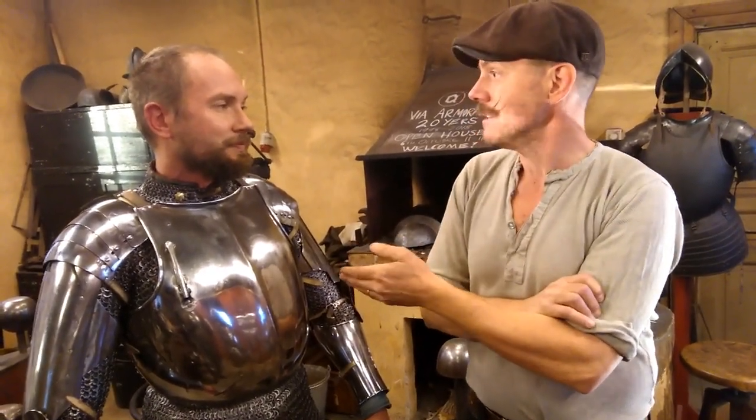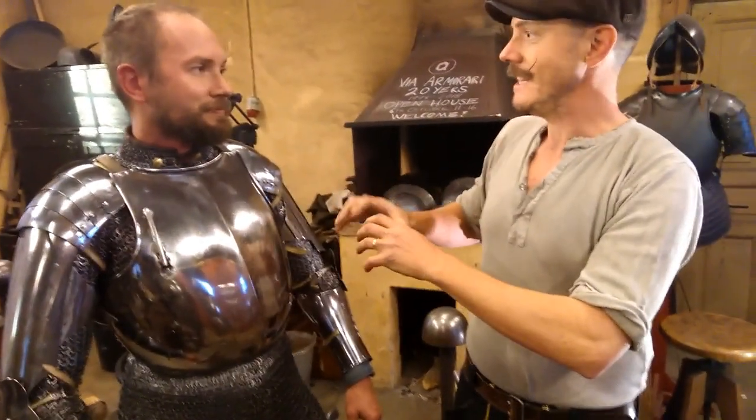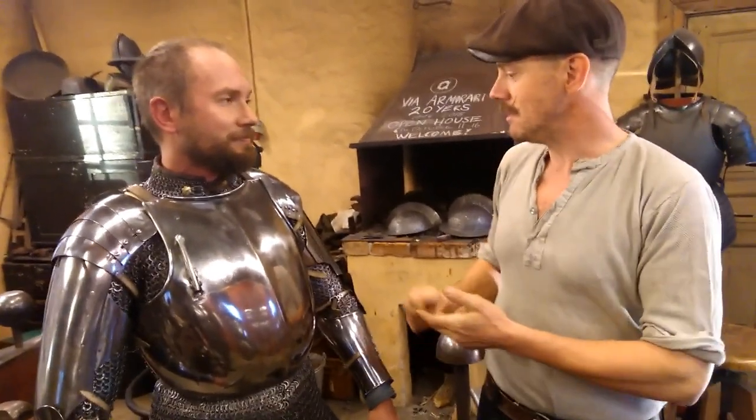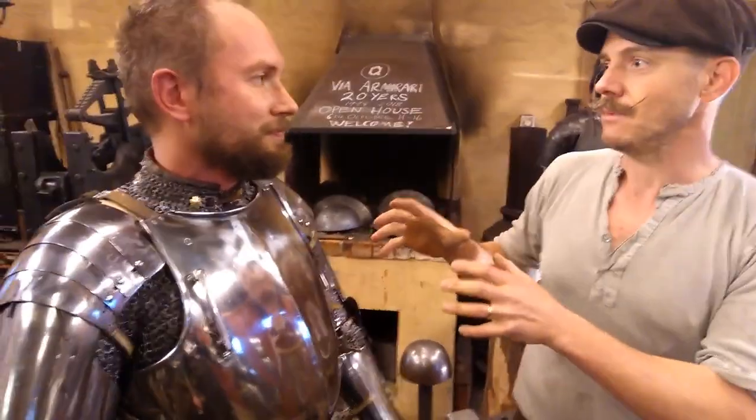We spend a lot of time looking at originals and also developing techniques. In combination with people using the armor, it gives very good feedback. If you only look at one part of the complete system — the gambeson, the mail, and the plate armor — and then use it as well, you can really understand the originals in a deeper way.